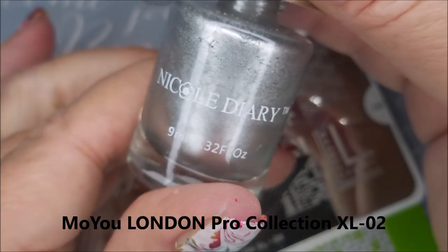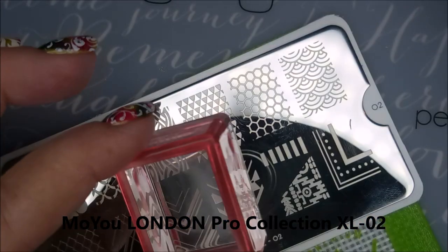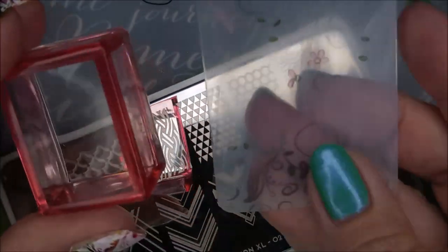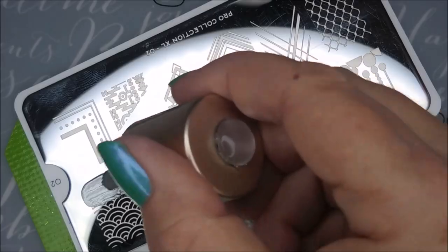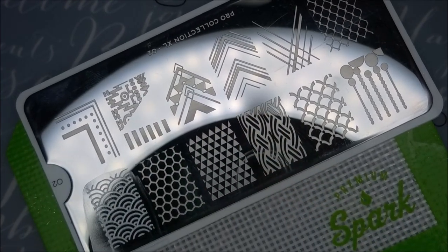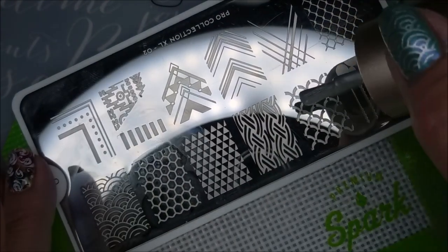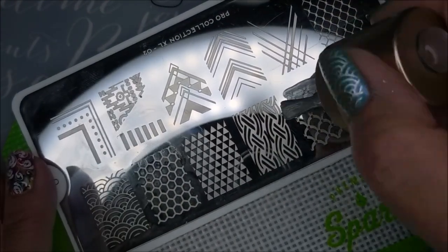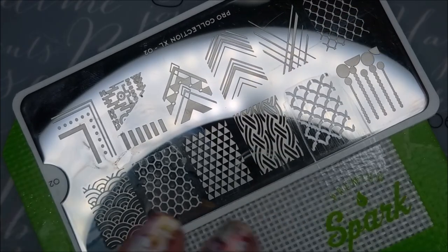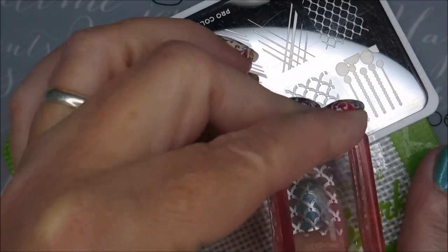I'm going to start off with this Pro Collection plate, and the Nicole Diary NS04, and my AliExpress Stamper, and my Clear Jelly Scraper. This is a Pro Collection XL02 plate. This is another one that my friend Miss Becky sent me. I am trying to work my way through all of them. Love, love, love these plates. I'm using two images off of this plate — the one down on the left-hand bottom corner, and then this one I'm messing with right now.